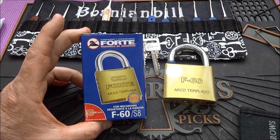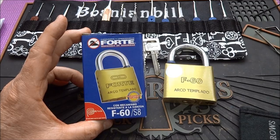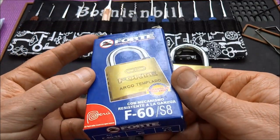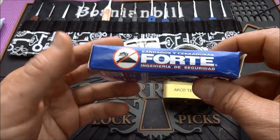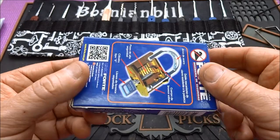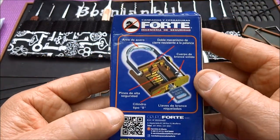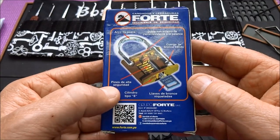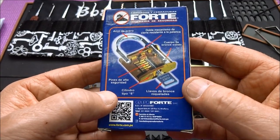Hey guys, this is a Forte lock that I bought when I was down in Lima, Peru about a week ago. It looks beautiful — a package called the F60. I don't know if that's 60 millimeter or what. Engineered for security, it's got a lot of interesting features. It says it has security pins for high security.